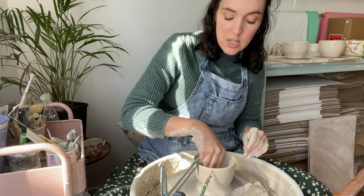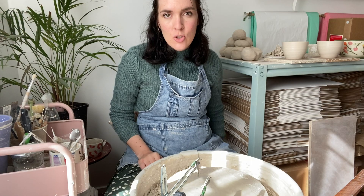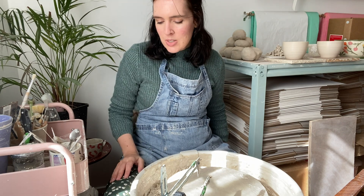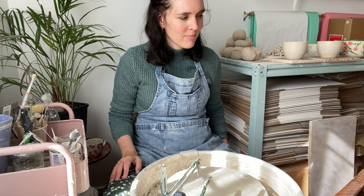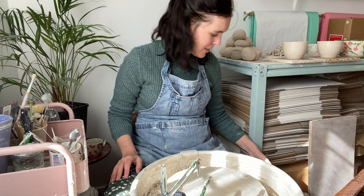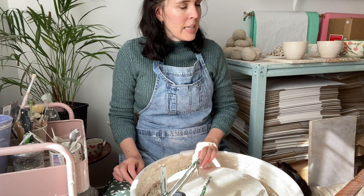It's Tuesday today. Zoe was at the vet all day yesterday, so I didn't get much work done — I couldn't concentrate. She's fine, it was just a dental and getting some lumps removed and things. Whenever she's under anaesthetic I just can't concentrate. I still did stuff though — I did some gardening.